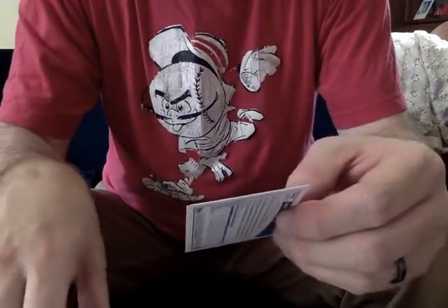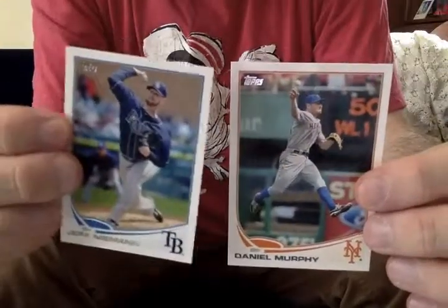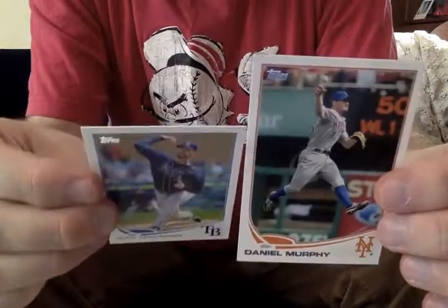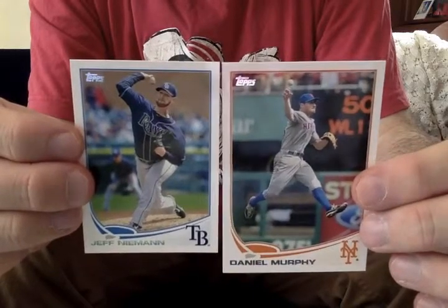Just as an example, here is a Daniel Murphy from the regular 2013 Topps set. And here is — to even them up there — here is a Jeff Neiman from the mini set. So it's maybe, I don't know, 30% smaller.